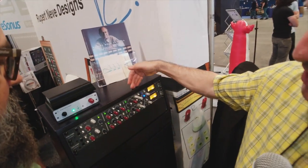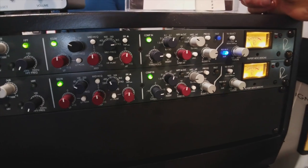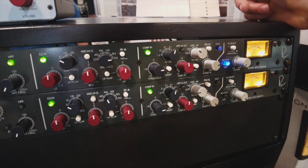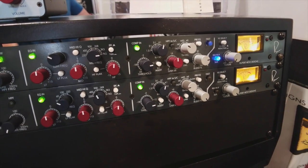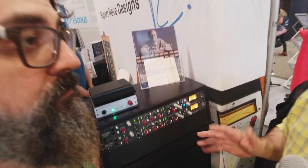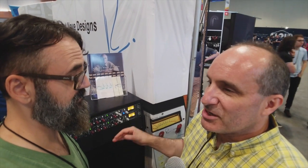Next up, we have Rupert's first diode bridge compressor since the famed 2254E and 33609. This was a complete re-examination of diode bridge compressors. He was able to get it 20 dB quieter and went for a four-diode bridge instead of the classic two-diode bridge, which allows it to be much faster. One criticism of diode bridge compressors is that attack times are generally only around 50 to 100 milliseconds, but this will go well under one millisecond of attack time — so it can also grab something and hold level, behaving more like a limiter.